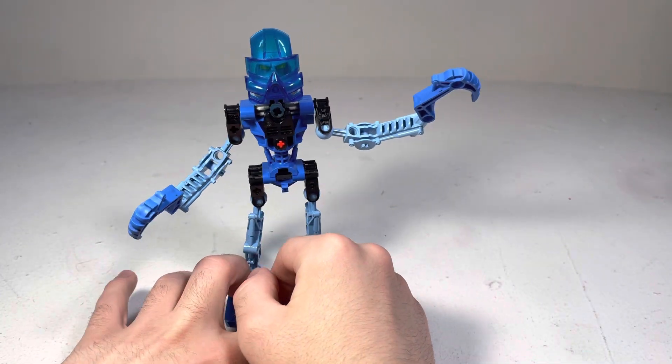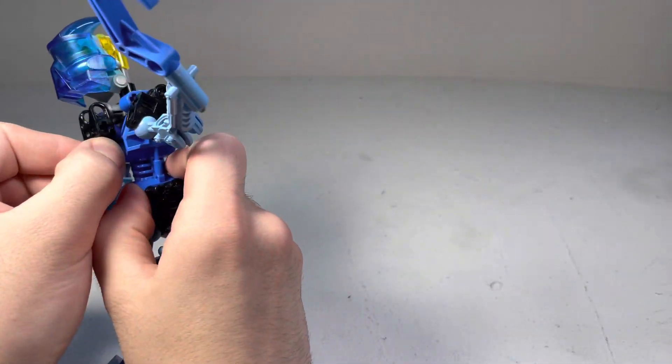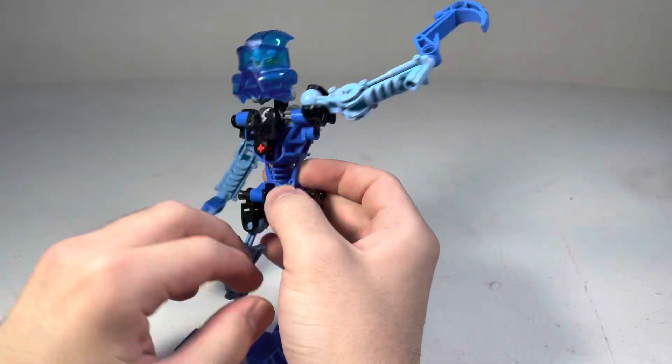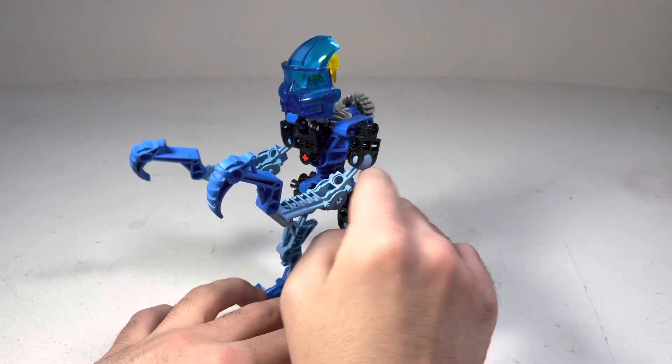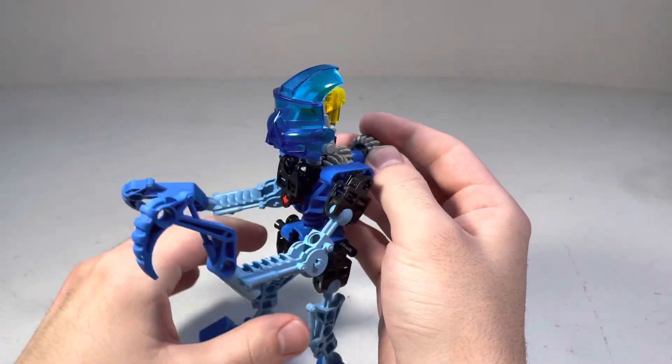Another differentiation from the other ones is this chest plate. It's supposed to be blue and the pin is supposed to be black, but mine's red, unfortunately. That's a bit of a downer, but that's okay — it just makes this one a little more unique.